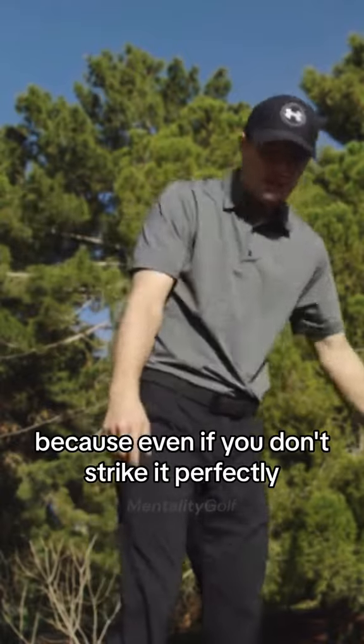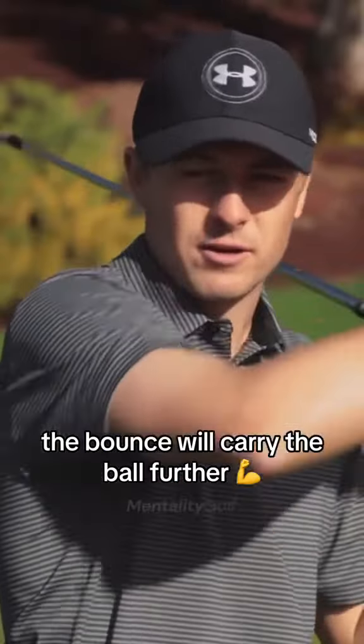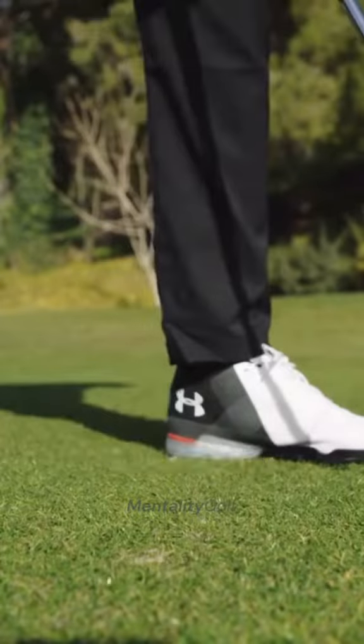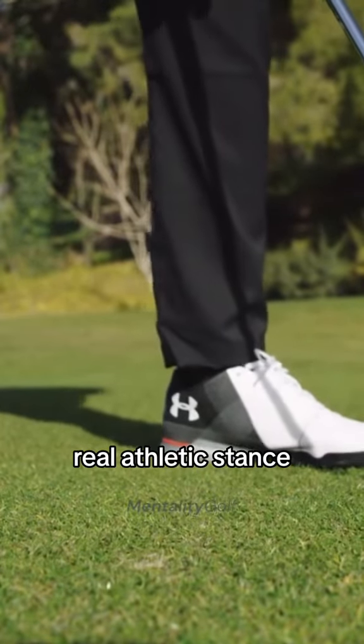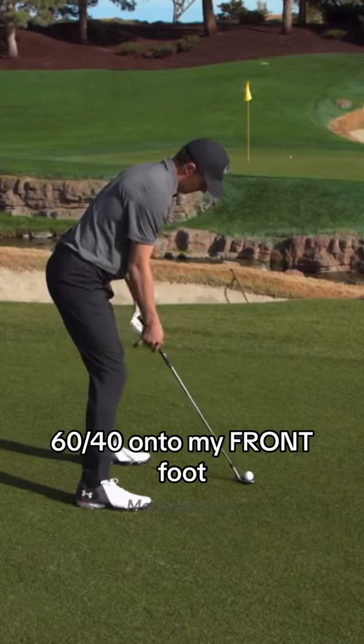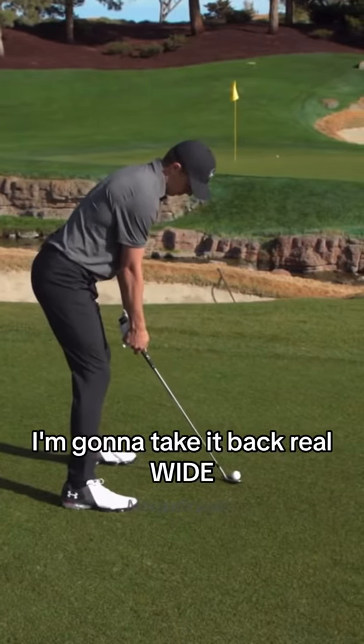Because even if you don't strike it perfectly, the balance will carry the ball further. So as I approach this — wider stance, real kind of bent over, real athletic stance. My weight is probably 60-40 onto my front foot. I'm going to take it back real wide.